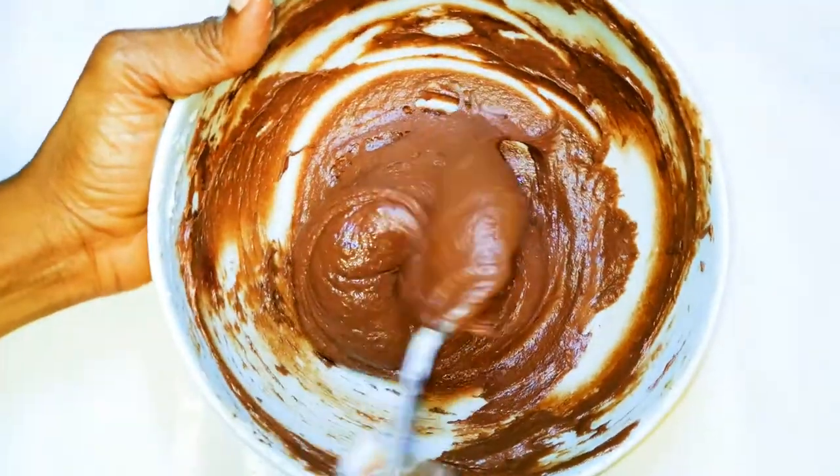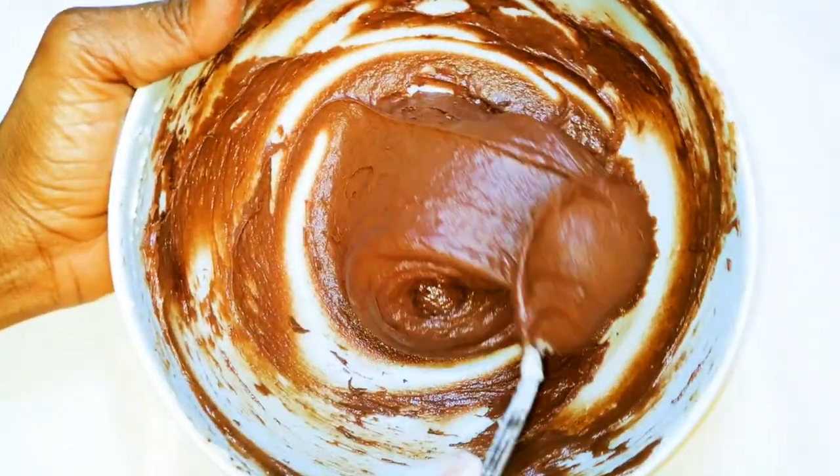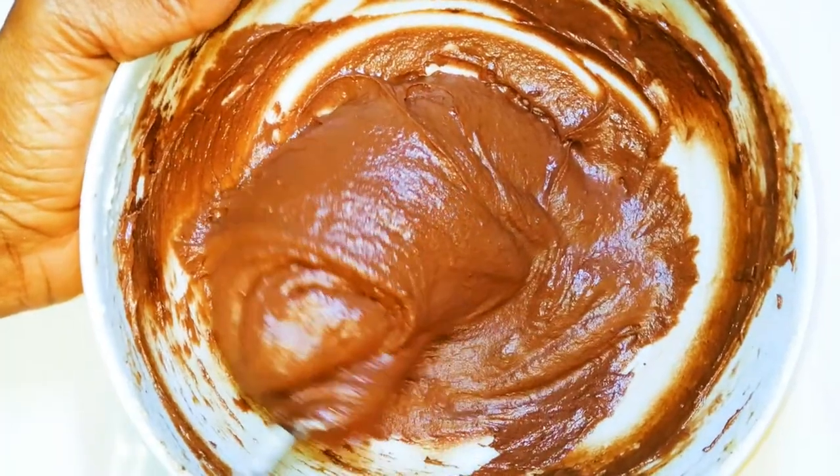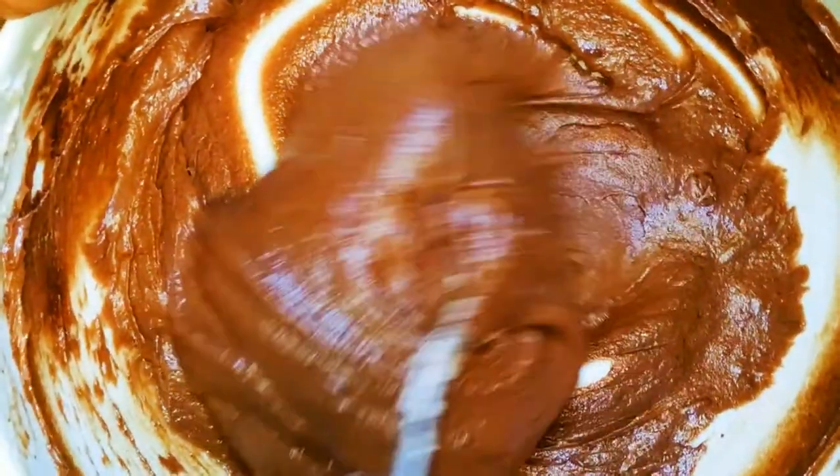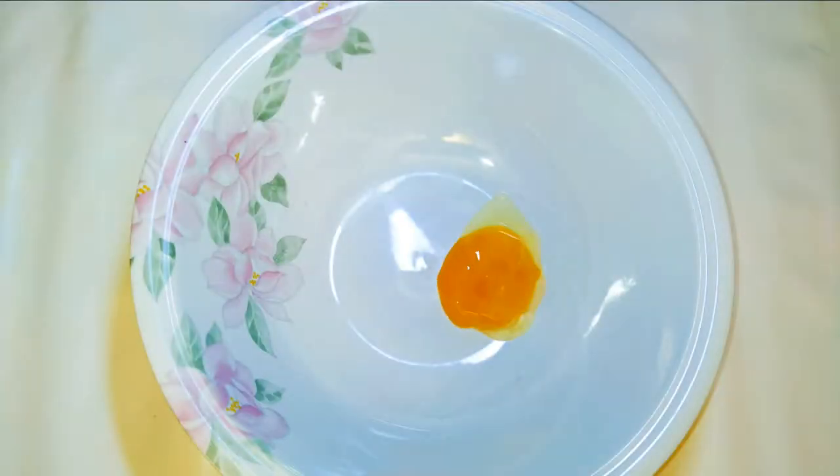Welcome back to my channel. Today I've got the two-tone cake for you. This is a very easy and delicious cake. Without wasting time, let's just get started.